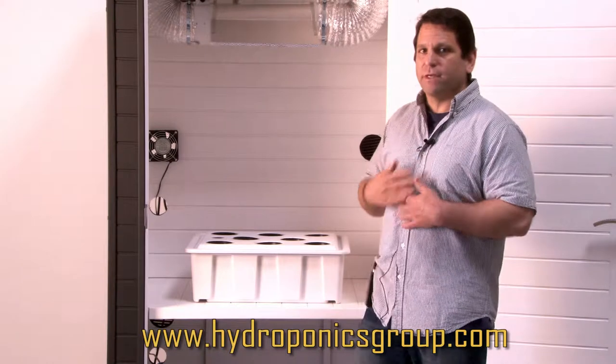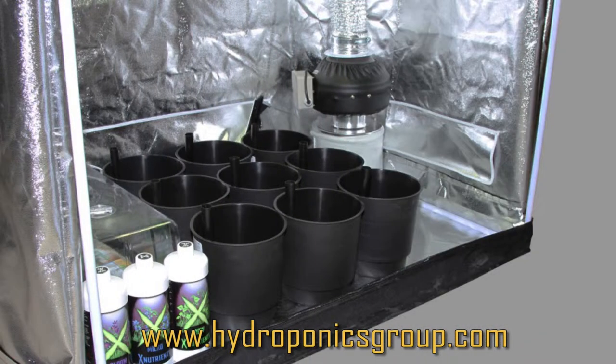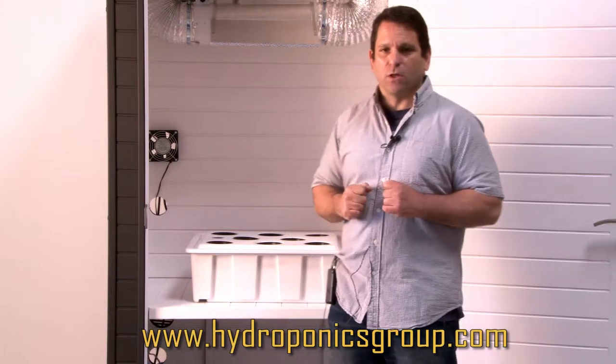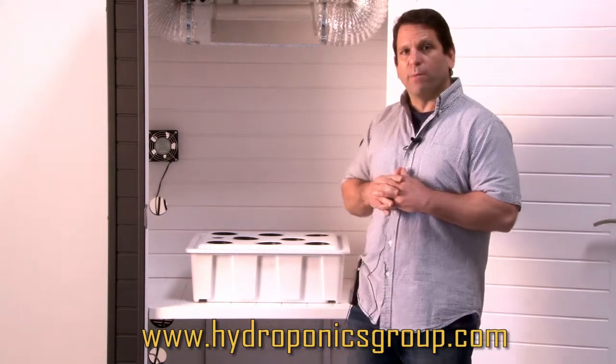My personal favorite is the self-watering organic soil pots, which allow you to grow in soil. You only have to water them every three to four days. The beauty of soil is it's a little easier than hydroponics — it's less technical, and a lot of our seasoned growers like to go with the soil pots.